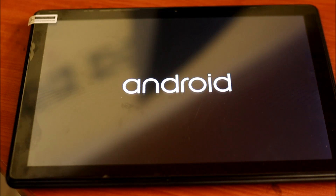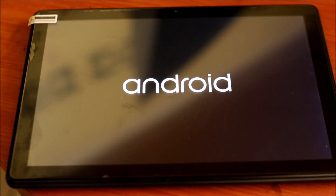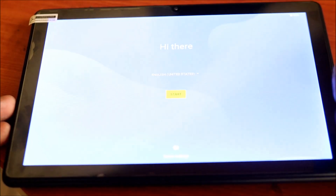Also, if you have gotten this tablet from someone and do not know the passcode, and if there's a Gmail account on the tablet — this normally happens for security purposes — you will need to enter the Gmail password and account in order to log in. That can also be removed and I will show you in another video how to remove that.